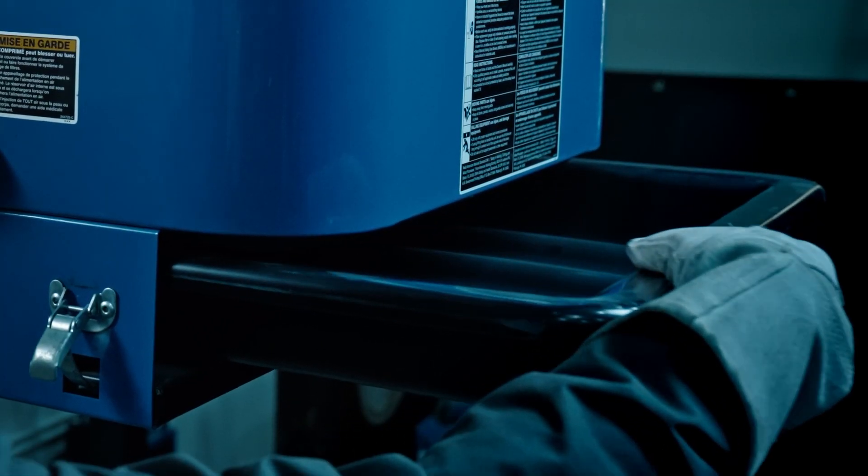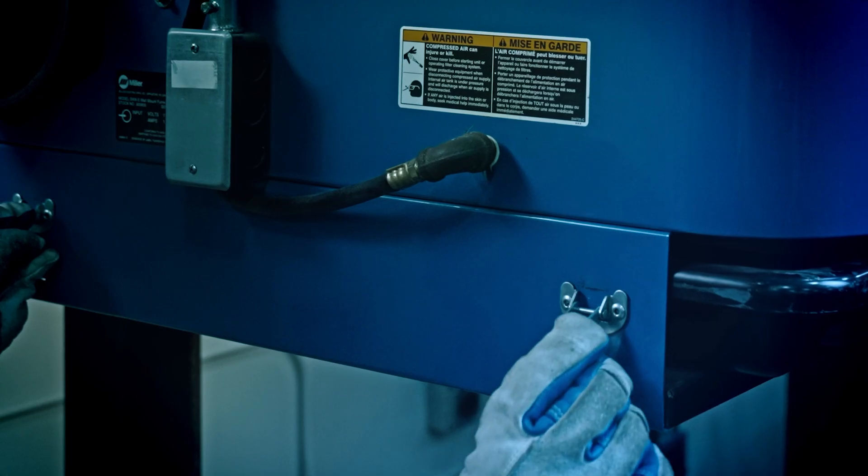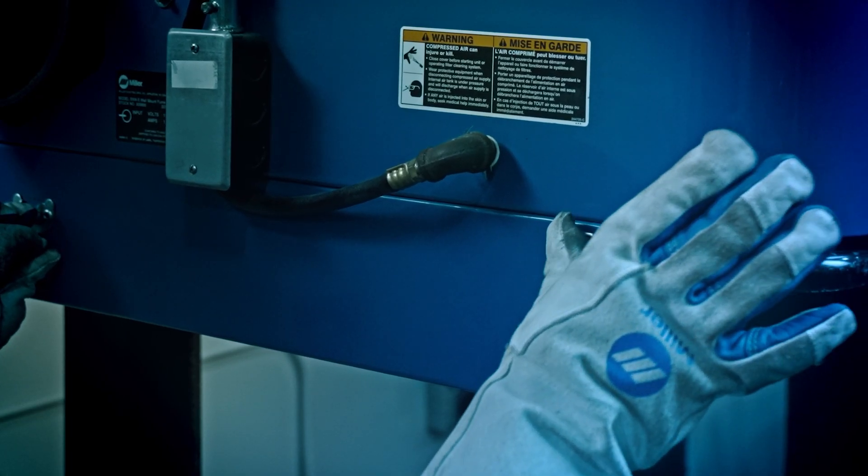The particulate disposal bin provides easy and convenient access to empty out collected particulate. Latches release the drawer, allowing it to slide out.